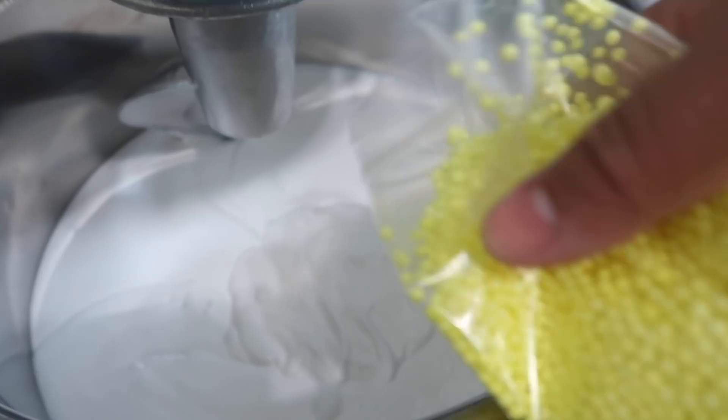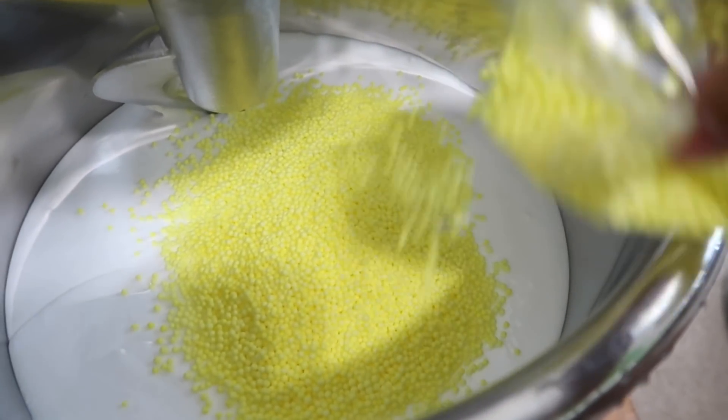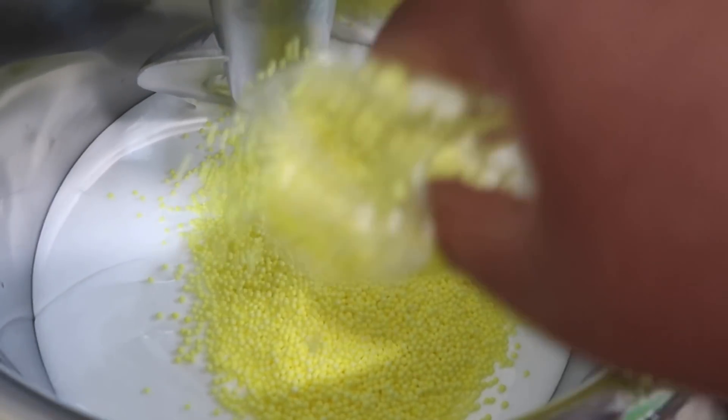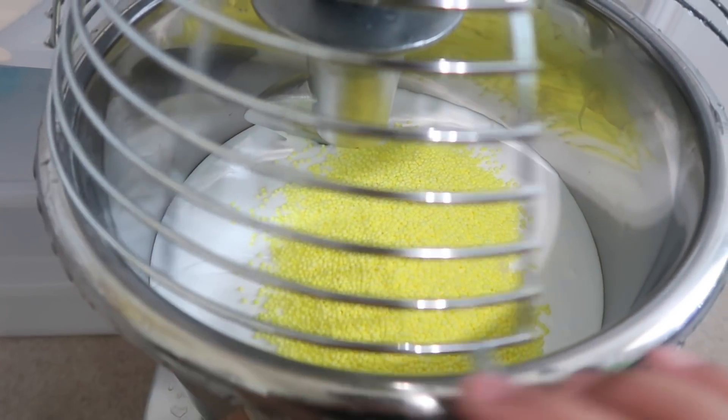Next I'm going to add in some yellow foam beads. Even though this is a DIY clay slime, I still want there to be texture, so that is why I'm adding in the beads. This is about to get messy, y'all.